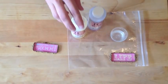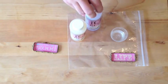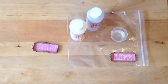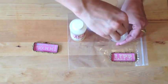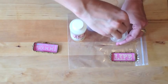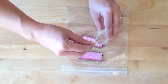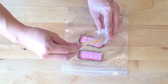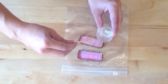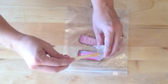Next we're going to mix our ice resin according to the manufacturer's instructions. I've poured each part in and we're going to mix that and set that aside for a few minutes to allow all the bubbles to dissipate. Now we're going to pour the ice resin into the bezels and control that a little bit with the wooden stick, making sure that it's evenly distributed.